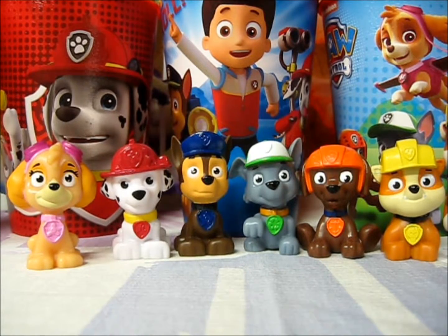So here we have all the pups together: Stella or Skye the Cockapoo, Marshall or Marcus the Dalmatian, Chase the German Shepherd, Rocky the Mixed Breed, Zuma the Chocolate Lab, and Rubble the English Bulldog. All the pups here to save the day. And hopefully soon we'll see a second wave of these minifigures that will include Everest, because what's the Paw Patrol without their entire team?